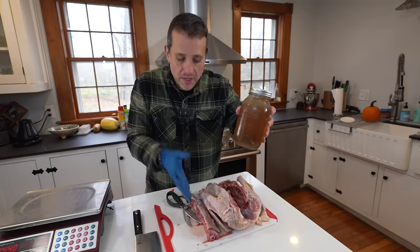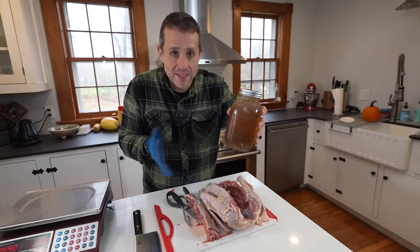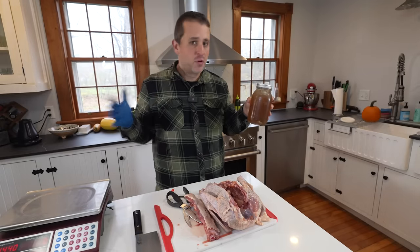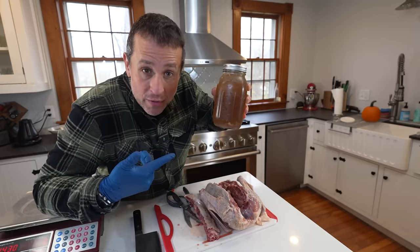Stock is super easy to make. All you have to do is take leftover bones, toss them in a crock pot for 12 to 18 hours, and it comes out thick, rich, and gelatinous — basically the secret ingredient for any cooking you're doing around the house. Sometimes I like to add it to the meals of my very large white farm dogs.